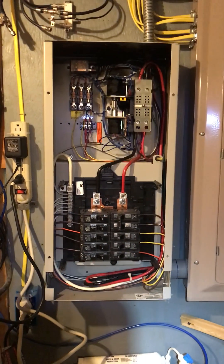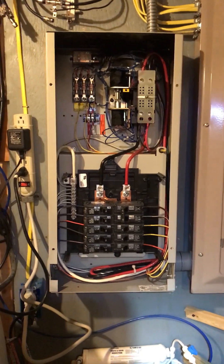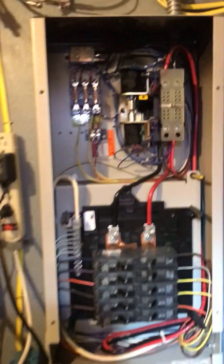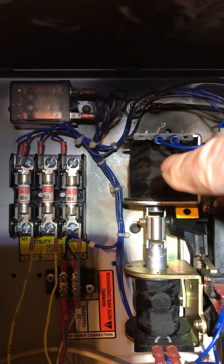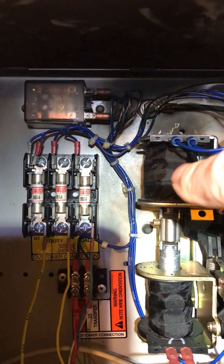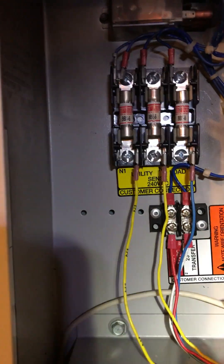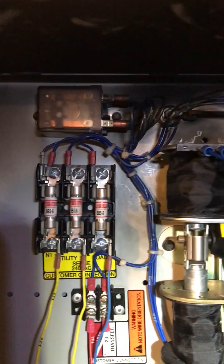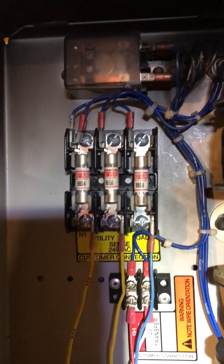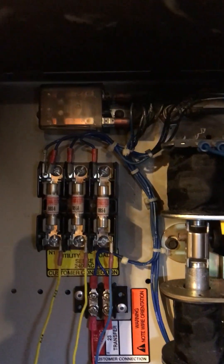This is the remote transfer switch - it's for essential circuits only, not a whole house transfer switch. This here is the coil that I replaced; they burn up in a brownout. All these wires, even though they're very tiny, every single one of them - the yellows, the blues - have 120 volts on them. There are three fuses and you can get 240 volts.